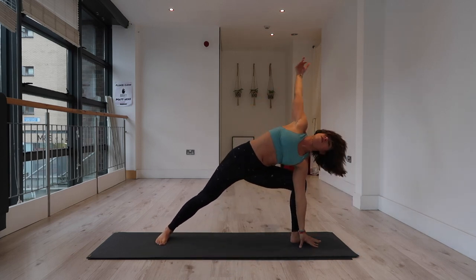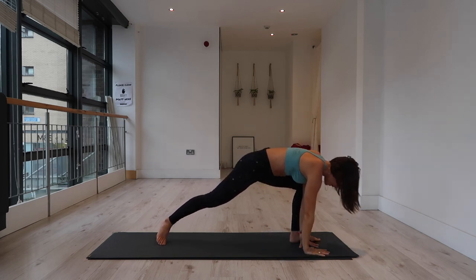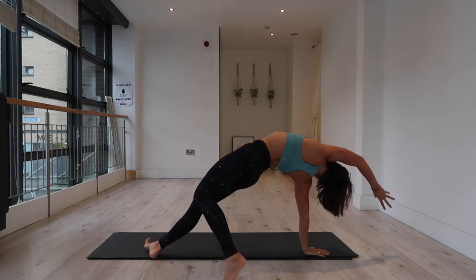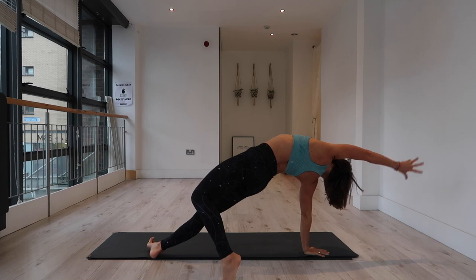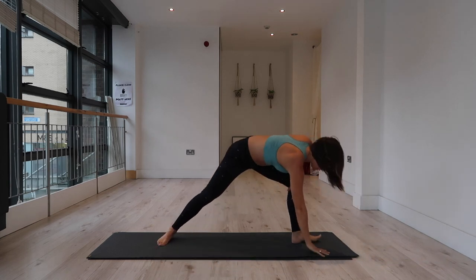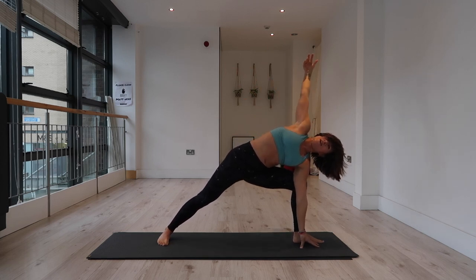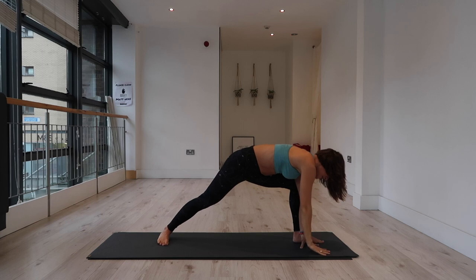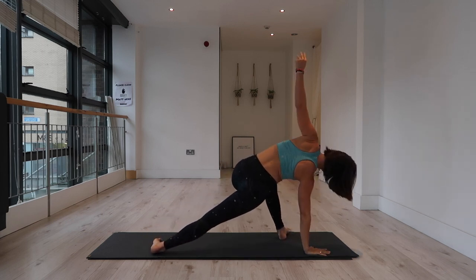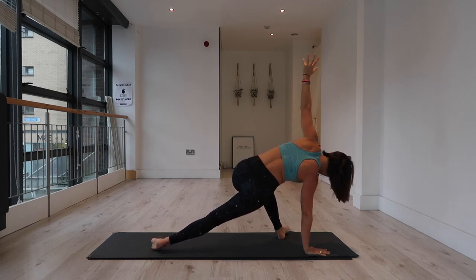Last time — right hand down, spin onto the outer edge of the right foot, left arm overhead, lift your hips. Step the left foot forward, drop the right heel — side angle. Well done. Bring your right hand down to the mat, spin both toes to the left, lift your left arm. Find that hip opener or side plank modification. Bend your right knee and seek your left knee to step over your right.